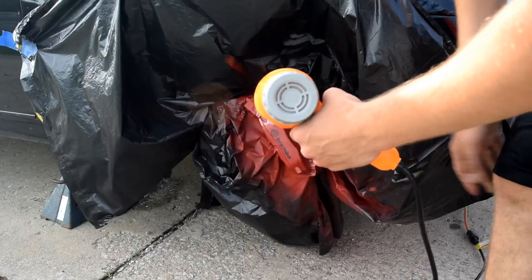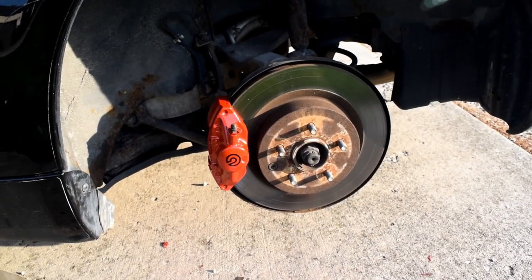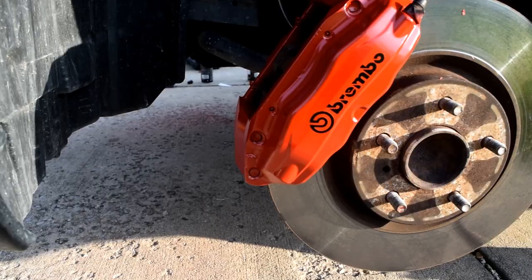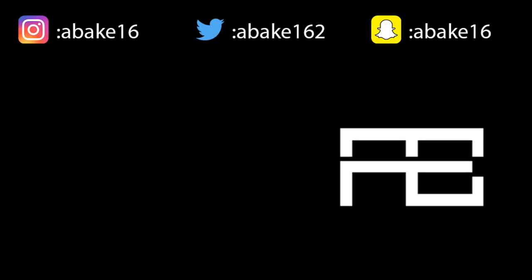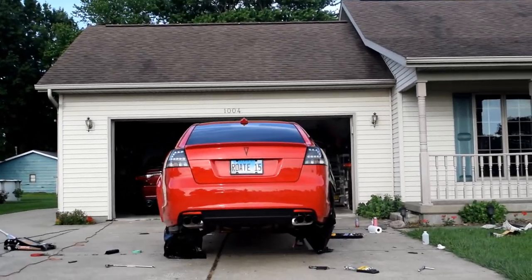Alright everybody, it's the next day and we finished it up — sorry it started getting dark last night. But these look awesome. I would totally recommend the VHT caliper paint — they came out really awesome. Like, subscribe, and comment — that would really help us out — and hopefully yours turned out just as well. I'll see you guys in the next one.